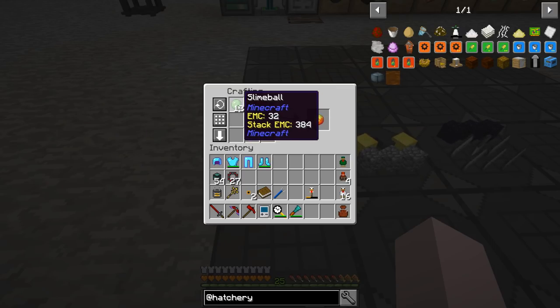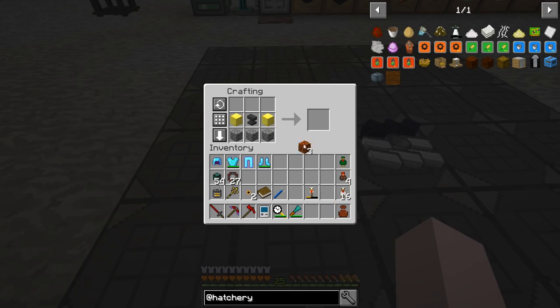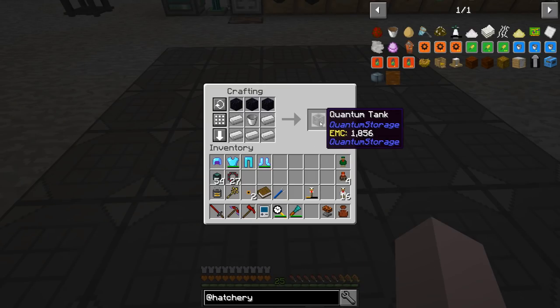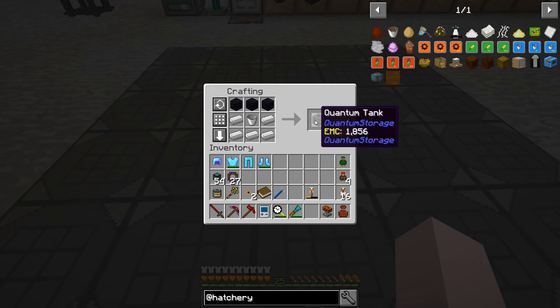Magma cream — I've been getting slime balls from the loot bags. We're going to make three magma blocks, take our three magma blocks, put them in here, and that gives us a magma anvil. This repairs anything using lava. And this from Quantum Storage is a quantum tank — obsidian, iron, and a bucket. Cheap as hell. Holds two million buckets. Puts regular drums and tanks to shame. Let's call this an OP tank.